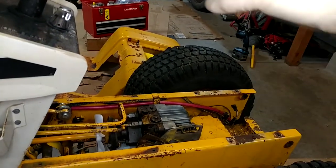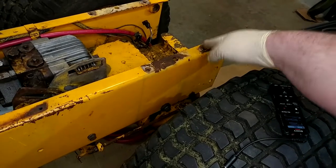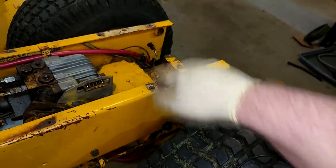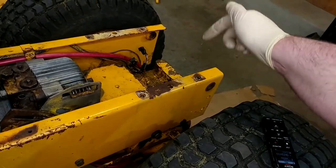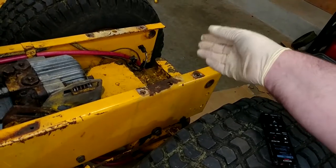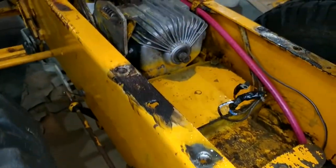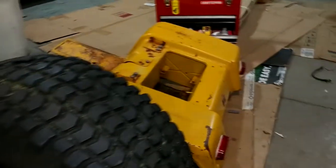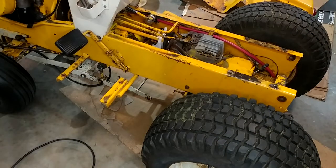Before I get the fenders back on, I'm going to take my grinder with a wire wheel and clean up this area, then put some dielectric grease on it. I'll put regular grease on the other spots that are rusted. This one's getting dielectric because that's where the ground cable from the battery is going to connect through this bolt hole — I want to make sure it's going to get good contact through the fenders and through the frame. Got it all cleaned up, little rust spots treated with grease, and did the same thing on the fenders so we should have a nice clean patch there for grounding too.